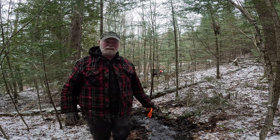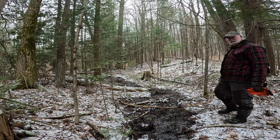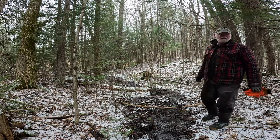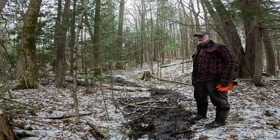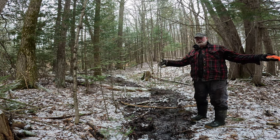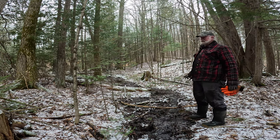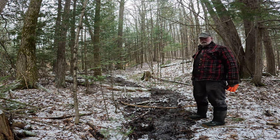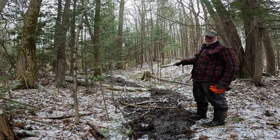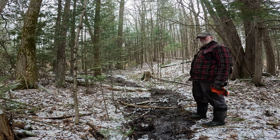I'm not really changing the volume coming down here — I'm just getting it more directed so it's not going anywhere. The volume won't really get changed until I get up here and I can actually start opening up and deepening the channel that is feeding this. But we're getting closer.